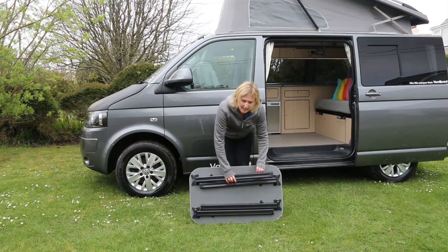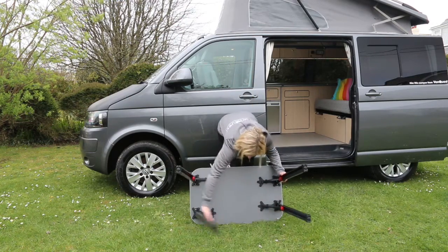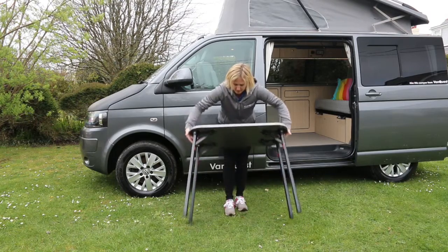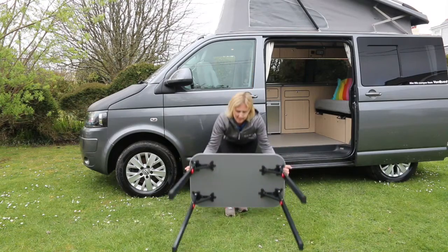Open the legs to set up the table - then you have a freestanding table. To put the legs away and lay it down, fold them back in.